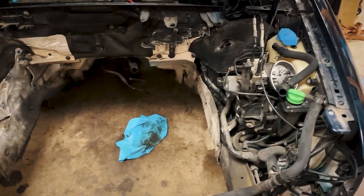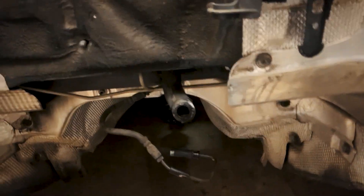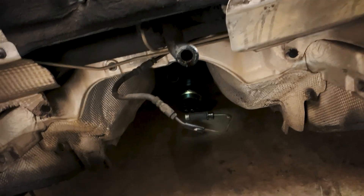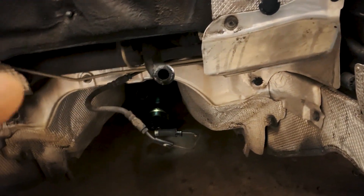I've done a lot of these subframe drops — I don't even know how many Stage 3 cars I've done for people around town and our area. But this time, being excited, I ended up ripping off the harness to my headlight level sensors. If anybody's watching and you have a harness, please hit me up and DM me. Let me show you guys this real quick.